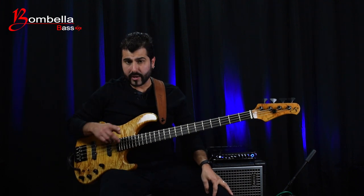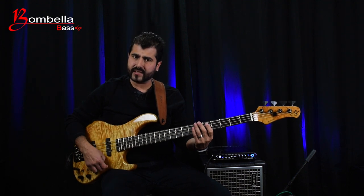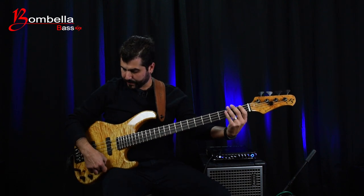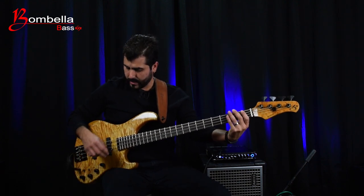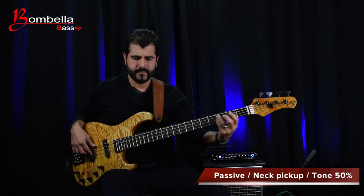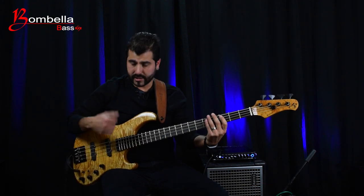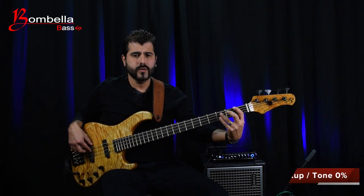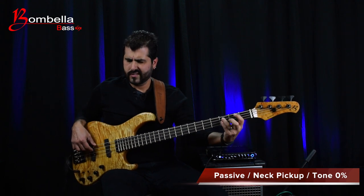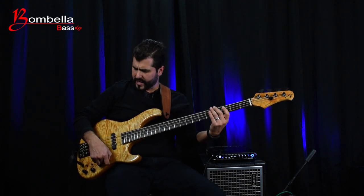With the tone control, this is really cool. With the front neck pickup, if you cut the tone control, you have a really nice, fat, chunky bass line. Let's do the neck pickup with the tone control in the middle, and now let's cut the tone. Really fat, really nice, really P-bassy.